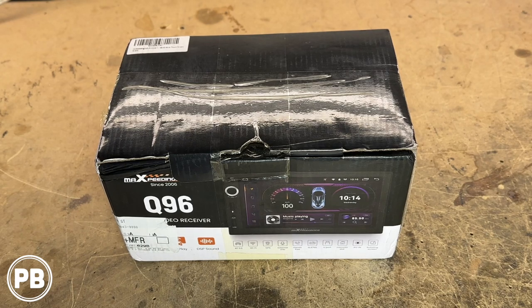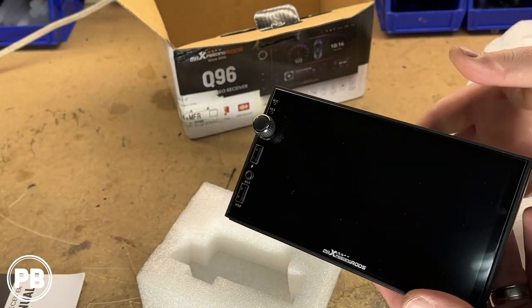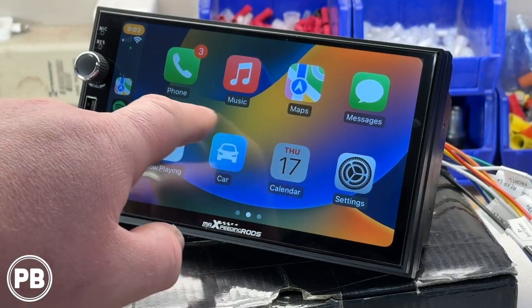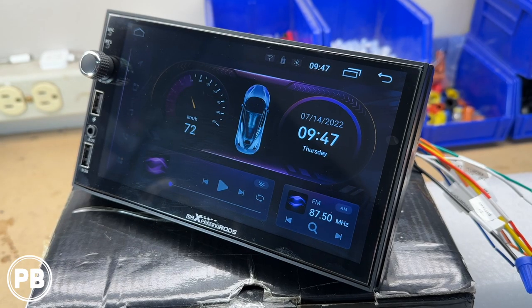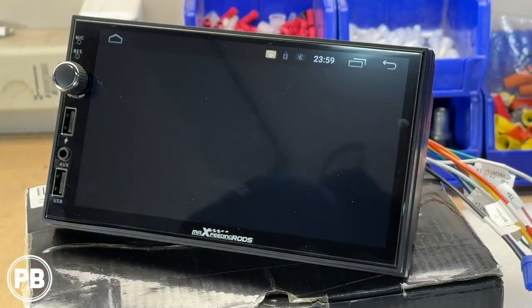Hey guys, Chris from ProvoBeast Audio Installation, and in today's video we're going to be unboxing and demoing this wireless CarPlay and wireless Android Auto double-din car stereo. In this unboxing, we're going to get everything pulled out of the box, show you what it comes with, and get it hooked up to power so you can see the wireless functionality in action. Let's get started.